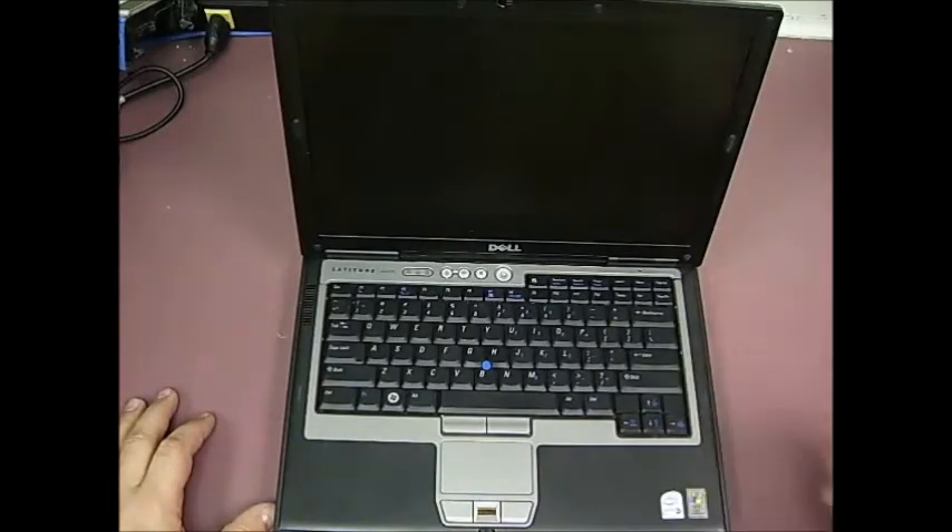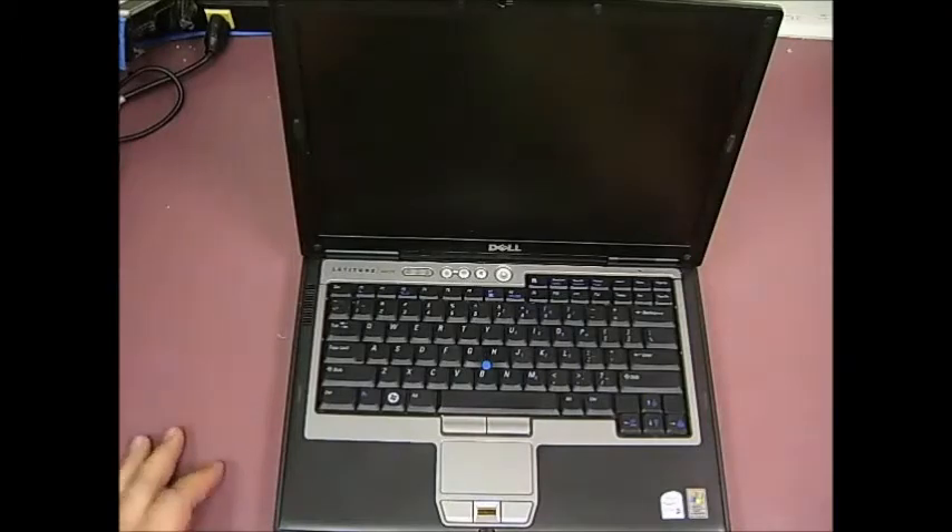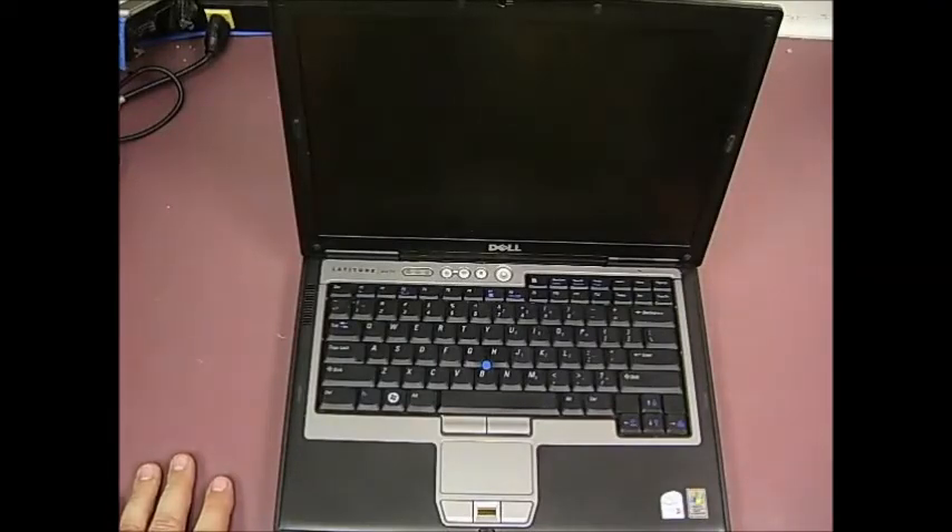Keyboards are less than $20, and as you see, it takes about two minutes to replace the keyboard — so very worthwhile to get your laptop back up and running. Thanks for watching. Be sure to check out our other videos on how-tos on laptops, computers, printers, tablets, and cell phones. Thanks for watching.